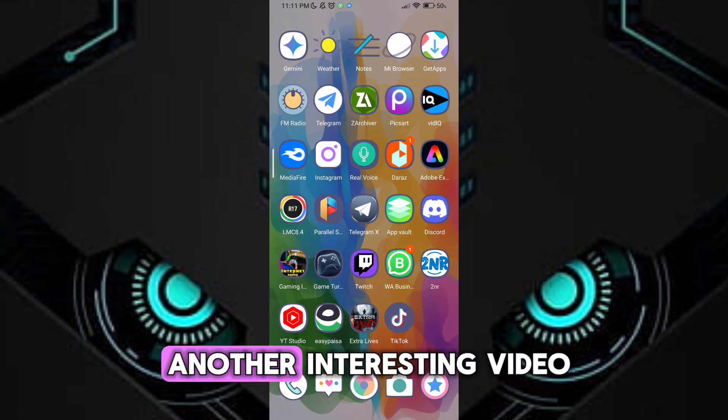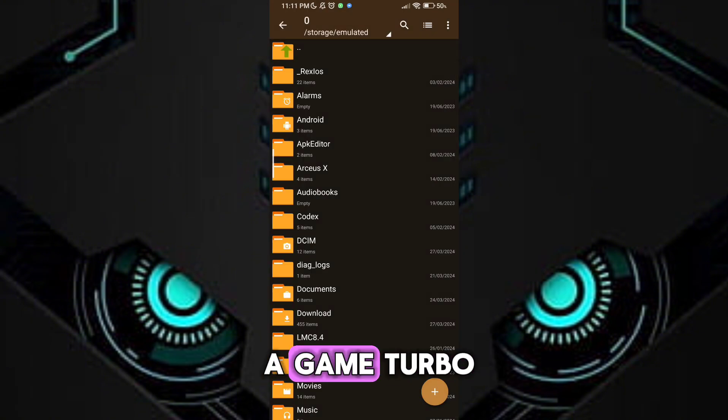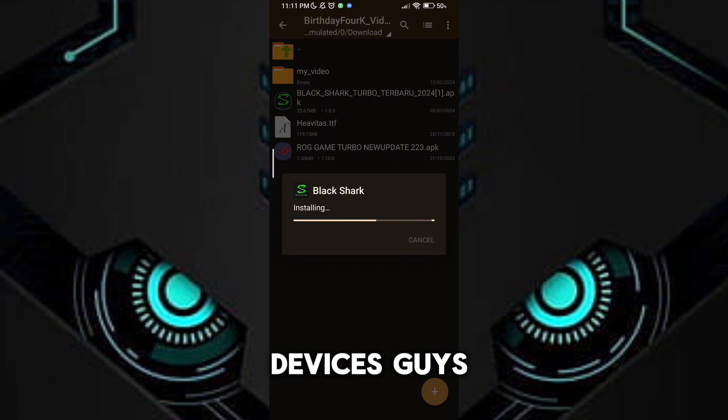Welcome back guys to another interesting video. In this video I will provide you with a Game Turbo which will help you to get maximum performance and FPS in any low-end devices. Guys, please don't skip any part of the video.